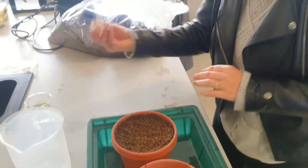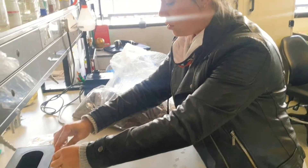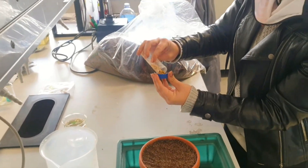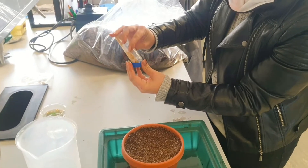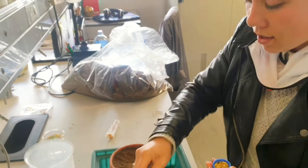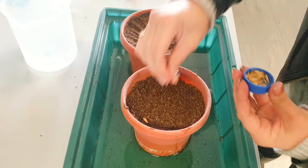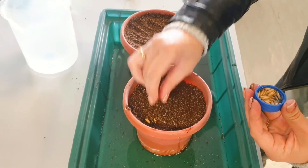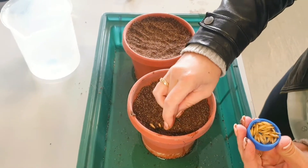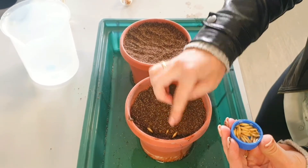Then my seeds that I've soaked the day before — I'll just empty the water out, take some of the soaked seeds, and pour them out so they're easier to grab. I'll just start putting them into the soil. You can really just spread them out; it doesn't matter too much how many seeds you put in, obviously you don't want too many, but just spread them out a bit.